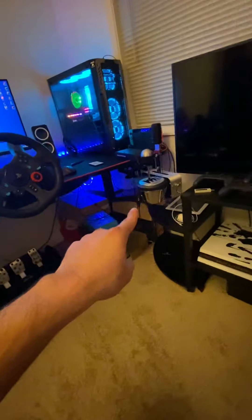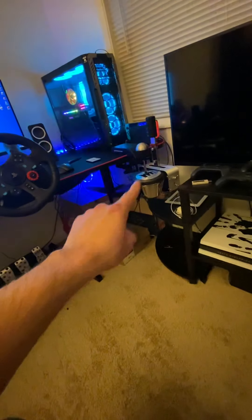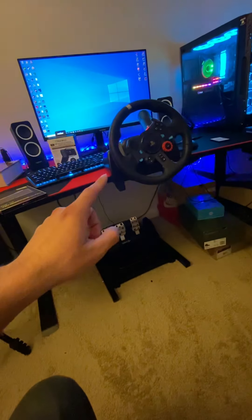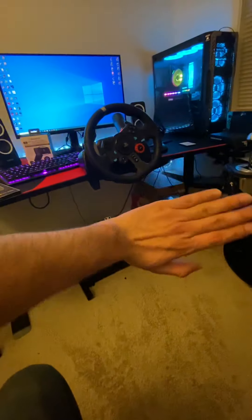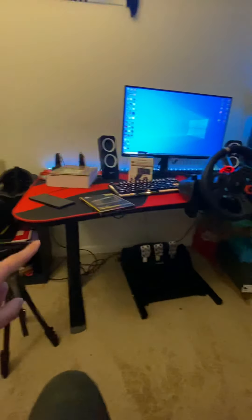That's my Thrustmaster combo — the clamp, handbrake, and shifter right here. This is the Logitech steering wheel with the pedals. Ignore that mess right there, all my shoes.